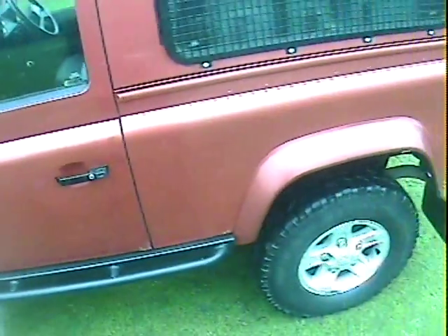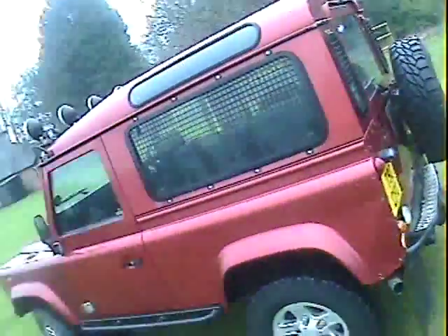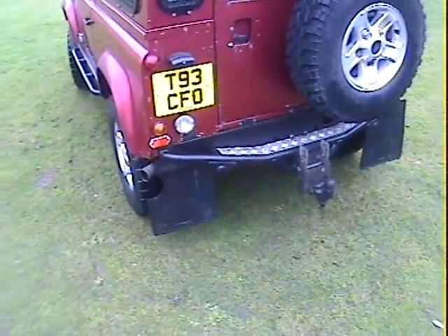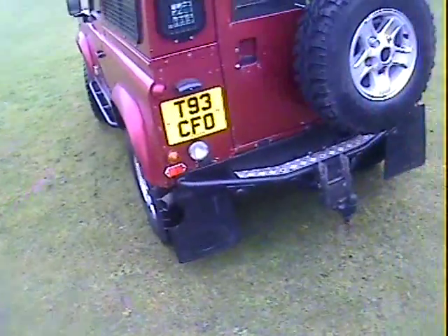Inside it's pretty much standard apart from a nice Alpine radio CD system. It's also got electric windows. Around the back end there's checker plate on the wing tops, a North American spec rear step which is nice, an adjustable tow pack, and mud flaps all round.